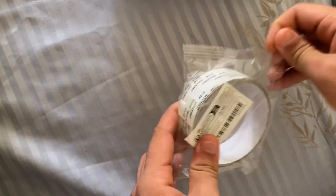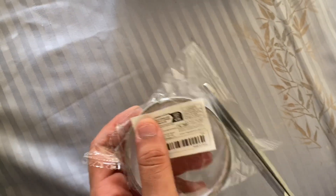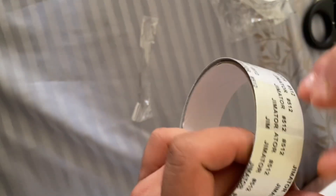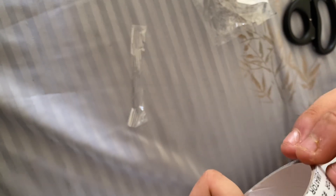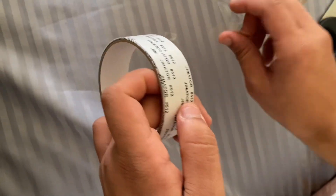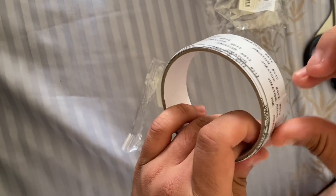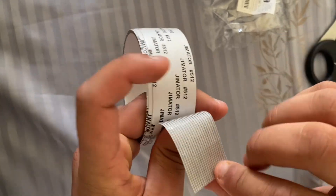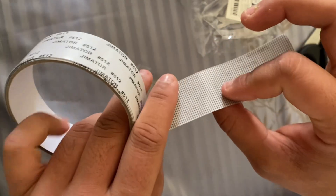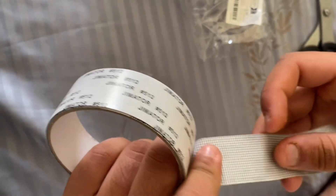Then we'll have our scotch here. I've seen this one, and we'll give it a few seconds. Let's put it open, then we'll have the same one. I have the same one — that's how it is, and the information will be available.